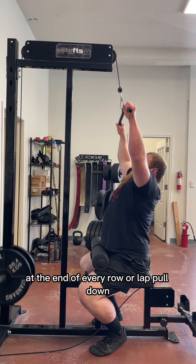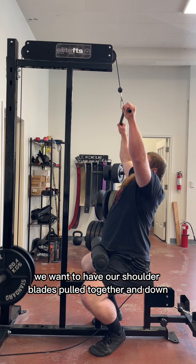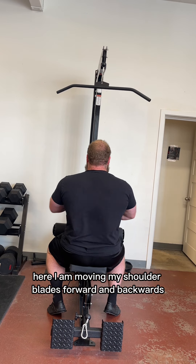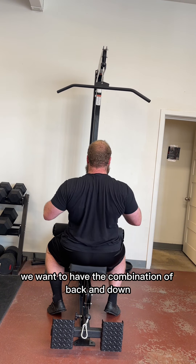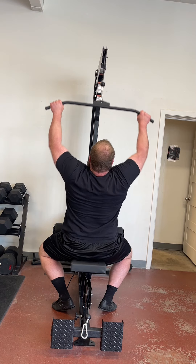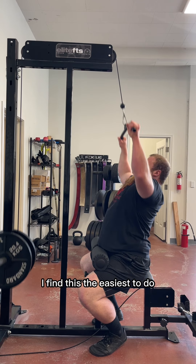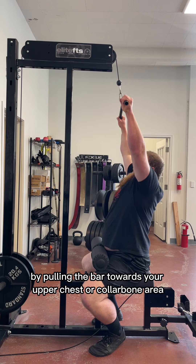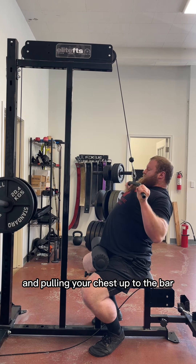At the end of every row or lat pulldown, we want to have our shoulder blades pulled together and down as we end the motion. Here I am moving my shoulder blades forward and backwards, and here I am moving them up and down. We want the combination of back and down at the end of every rep. I find this easiest to do by pulling the bar towards your upper chest or collarbone area, emphasizing the shoulders being pushed down and pulling your chest up to the bar.